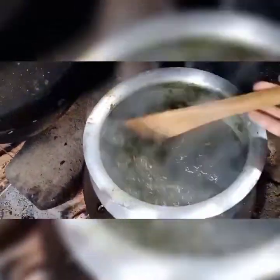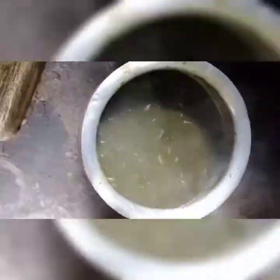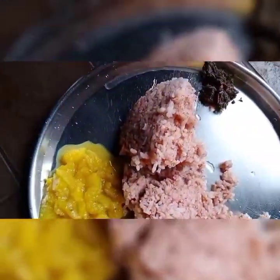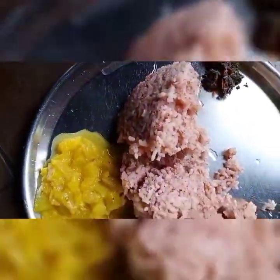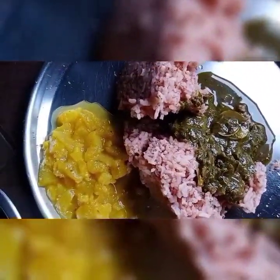It looks tasty now. Finally it's done. This is red rice of the Karbi people, because we cultivated it through shifting cultivation. Here it is with the existing curry.